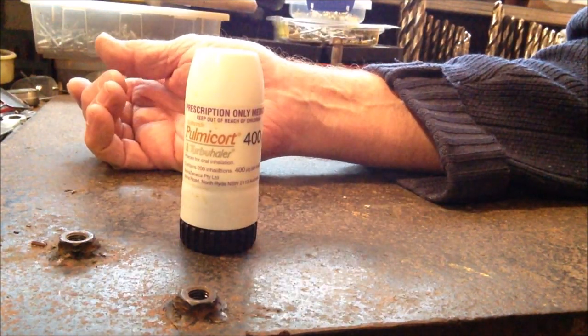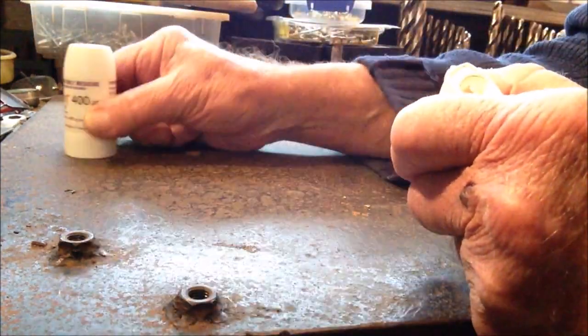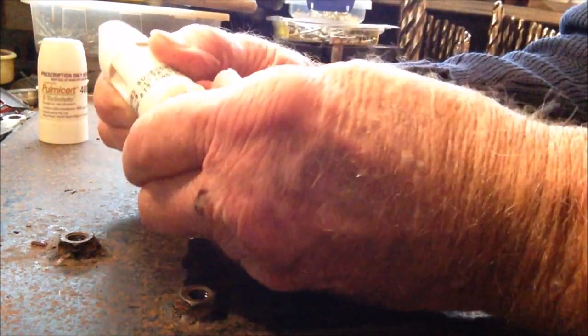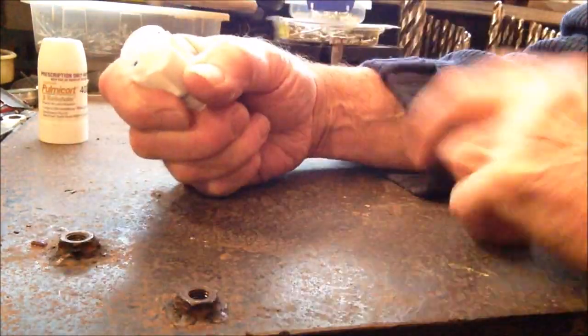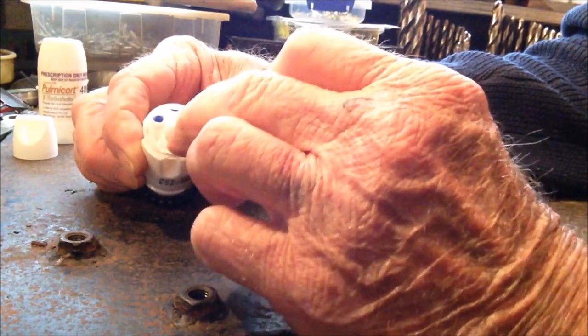I've always wondered what's inside, so I'm going to have a look. First you only have to unscrew the casing, set that aside, and right there you have the mouthpiece. You turn it one way and back again — that charges it. And the mouthpiece rotates. Now putting the mouthpiece aside, you can see we've got a mechanism here which I think has to do with the dosage.